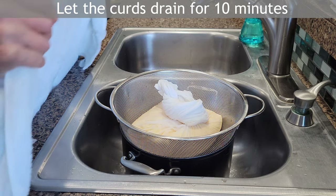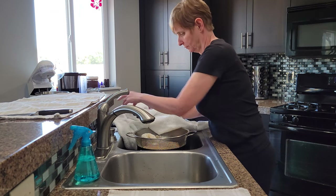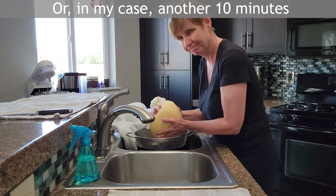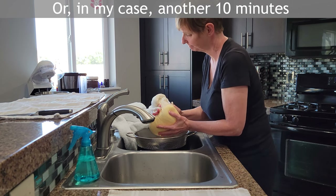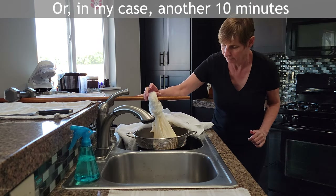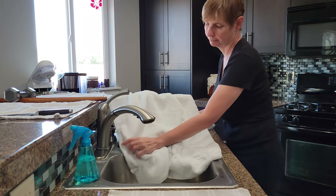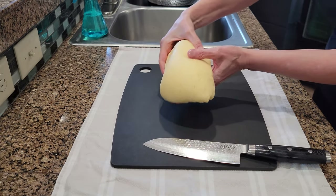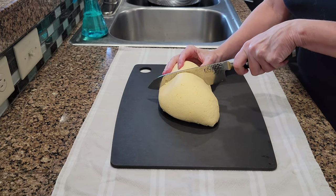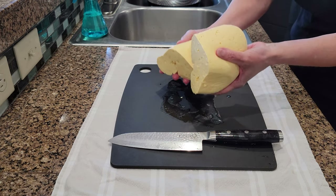I create a pouch by tying a knot at the top of the cheesecloth and use a towel to keep the curds warm while they rest for 10 minutes. After 10 minutes I checked the curds and they were really too soft, so I hung them for another 10 minutes to drain out more moisture. The curd mass needs to be firm enough to slice in half, and then I place them back into the colander one on top of the other.